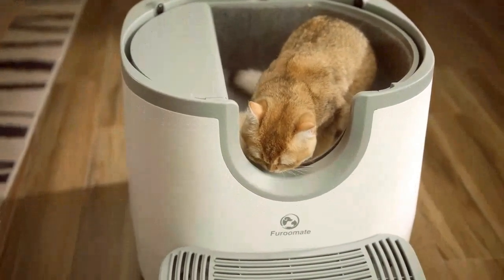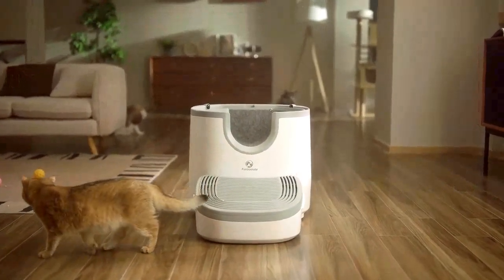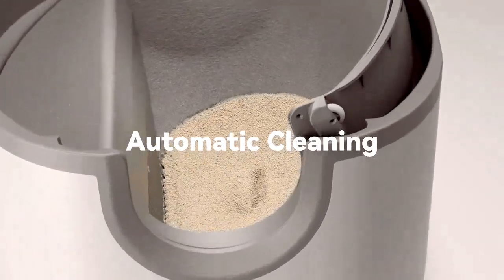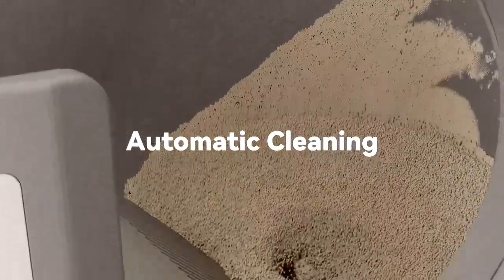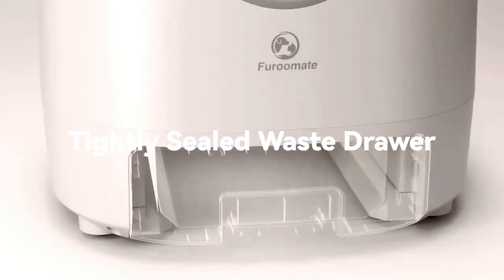For Roommate works intelligently and automatically after each visit from your cat, separating the dirty clumps from the clean litter and depositing them directly into a sealed waste drawer, preventing odors from spreading and helping to maintain a fresh environment.